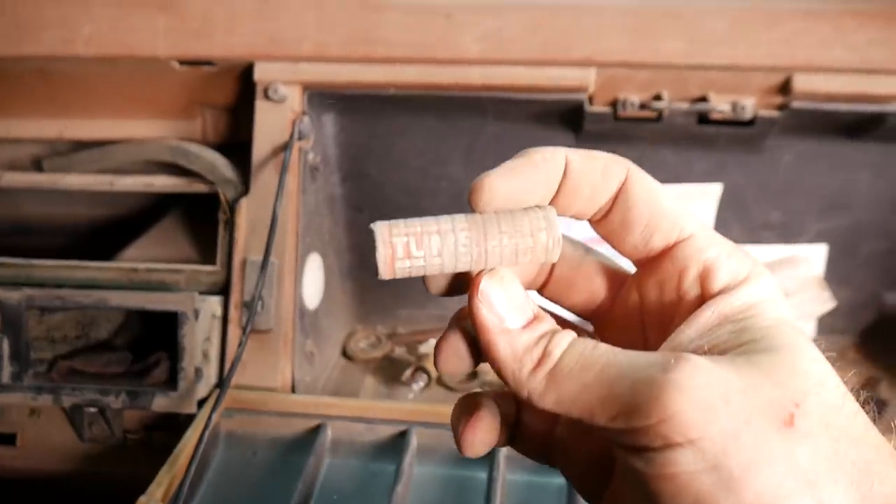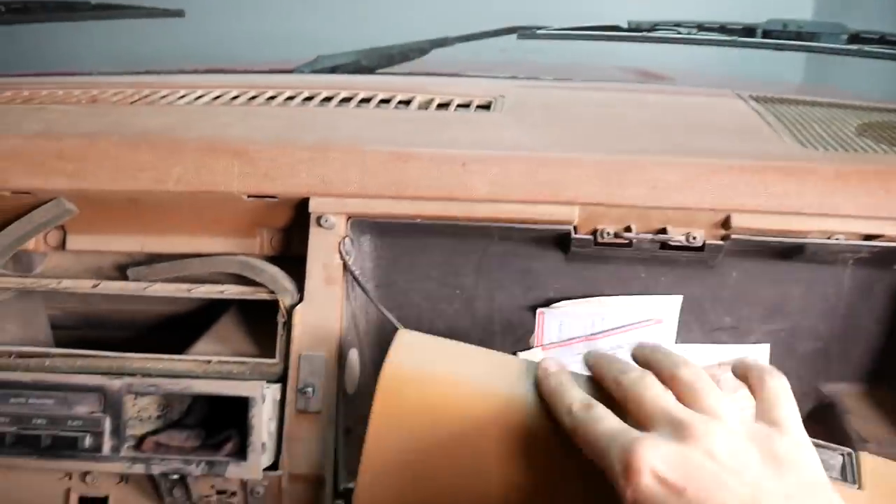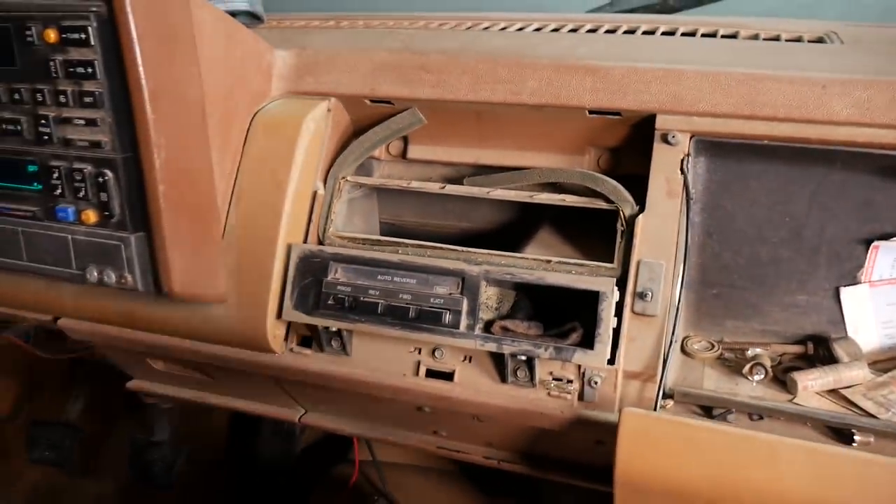Oh, Tums from the 80s. Nice. I think I don't know what to do with that now. I think you just let it sit like that.